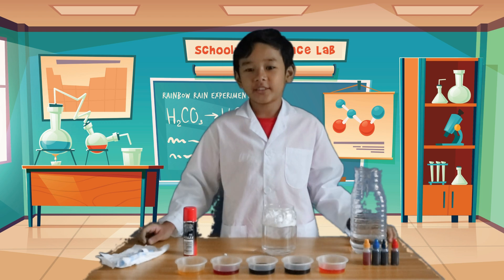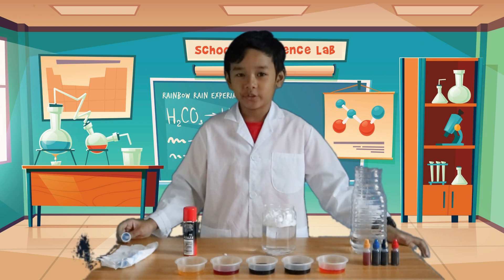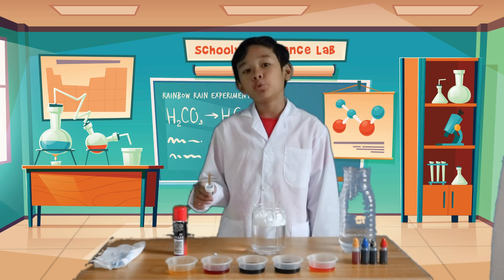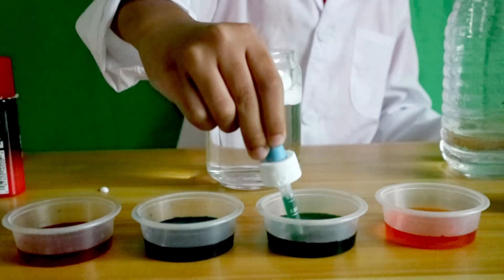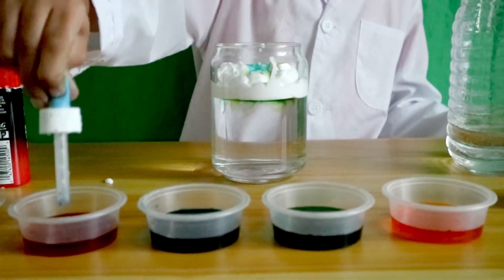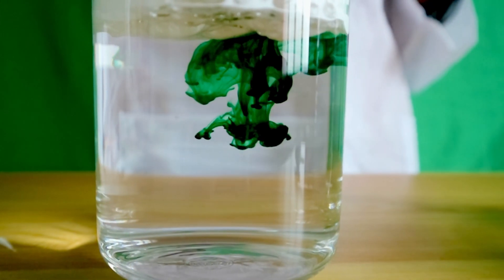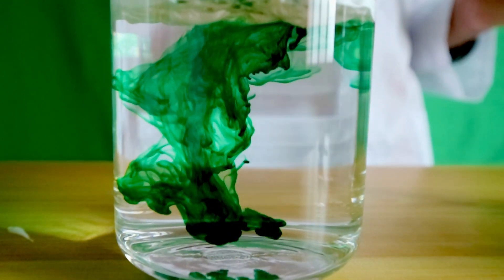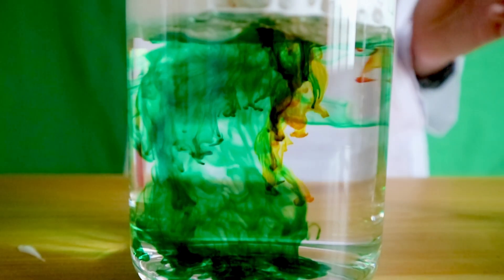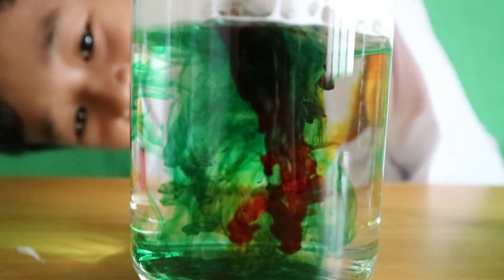After that, get your dropper, squeeze the top, and let it soak up the water with food coloring. Lastly, squeeze to drop the liquid. Voila! Look at the rainbows!